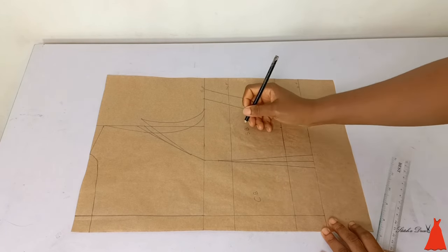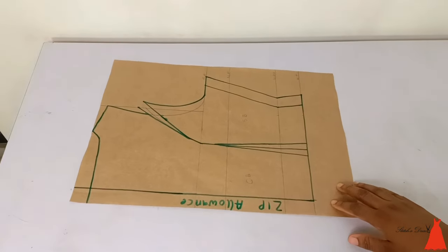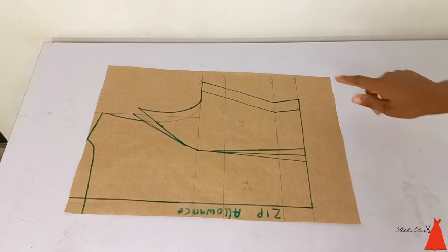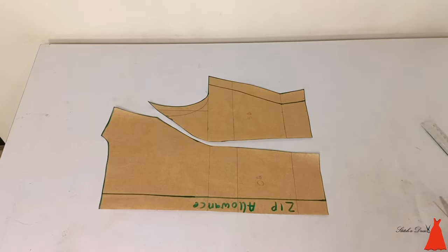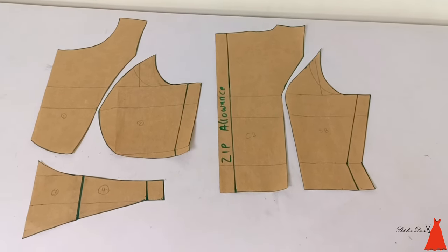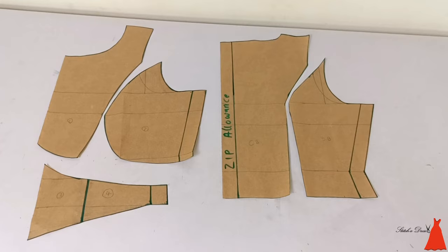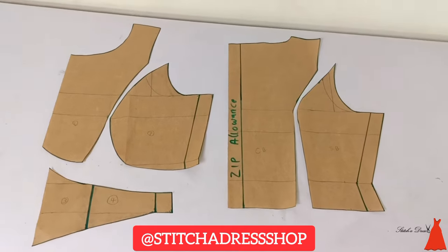Tag your pattern — center front, center back, zip allowance — so you know which piece you're working with. This is what the back looks like, and the back and front together look beautiful. Thank you for watching. If you want to buy a sewing machine, I sell them at Stitch a Dress Shop on Facebook and Instagram. Please like, subscribe, and drop a comment — my channel is struggling, help me out!